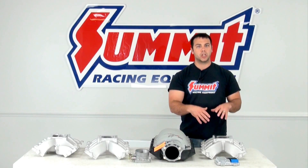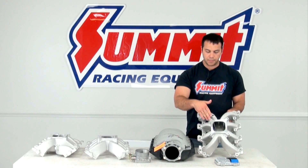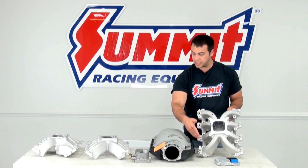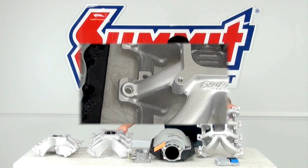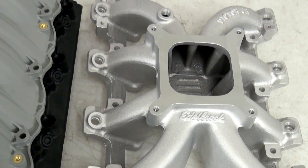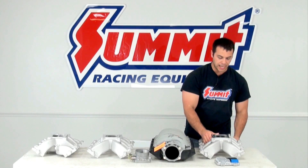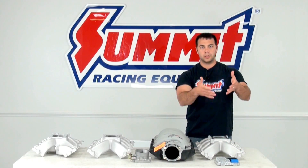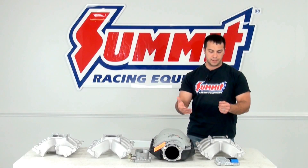Now, if you want to retain that carbureted look, I have a Victor Jr. intake manifold here. As you can tell, there's a difference between a fuel injected and carbureted version. The fuel injected version has spots for the injectors down here. A throttle body will sit up on top of the pad here, and you can put an air cleaner on top — it'll look almost like a carbureted type setup.